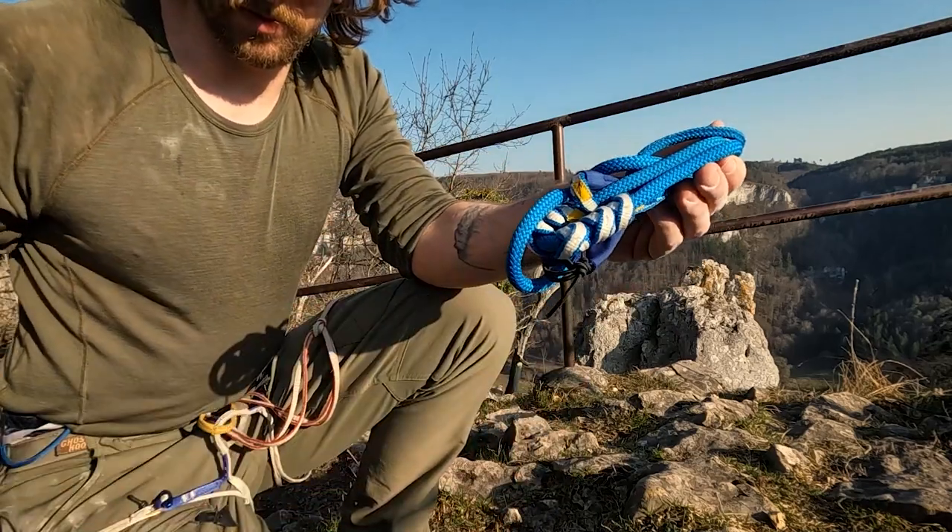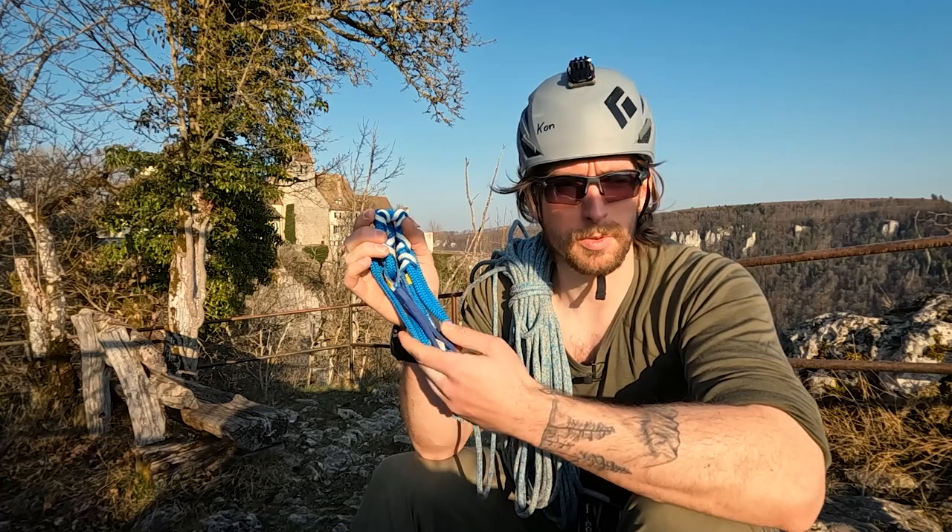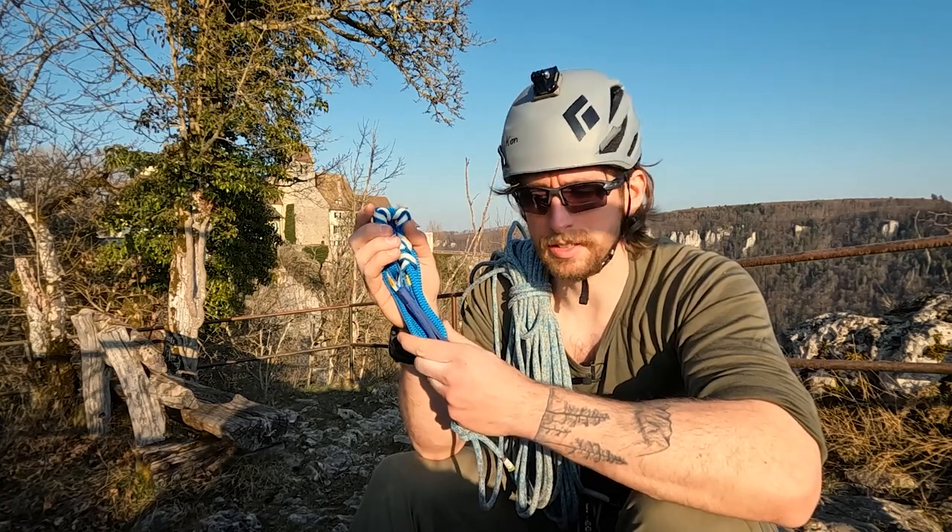This is the Biel Escaper. It's some kind of a retrievable anchor for rappelling.